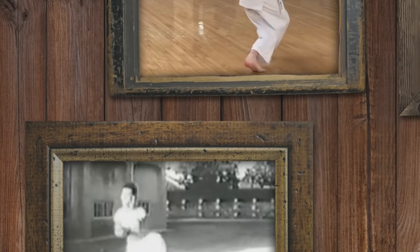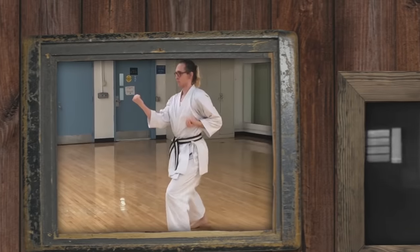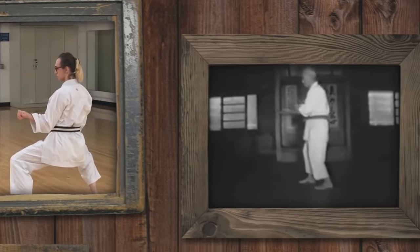Goju-Ryu is one of the most recognized forms of traditional karate. Translating to hard-soft style, it holds deep roots in both Okinawan and Chinese martial arts. Regardless of whether you are a traditional martial artist or prefer the more contemporary styles of MMA, the goal for this episode is to leave you with at least a little bit of appreciation for the art and what makes it so distinct. This is the History of Goju-Ryu Karate.